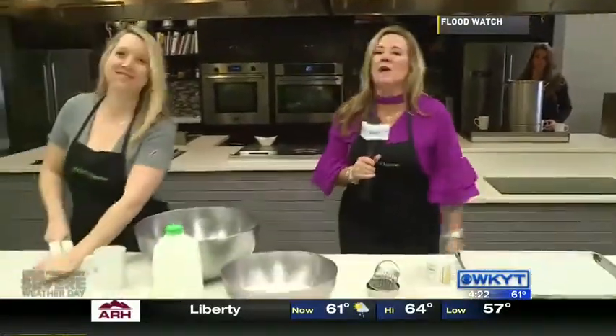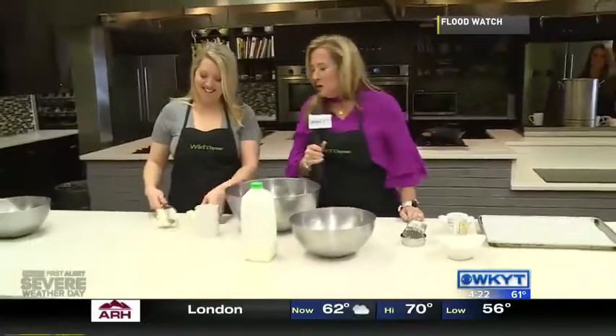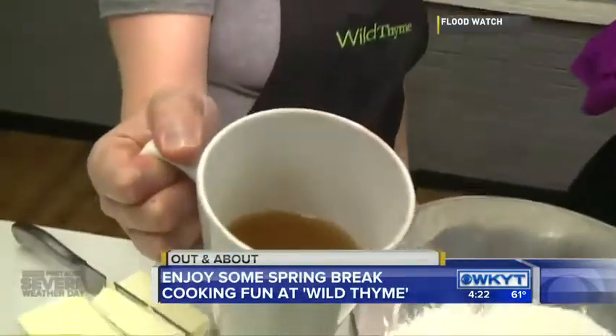Hey, good afternoon guys. We are here at Wild Time where we always have a wild time with Chef Allison Davis. But I walked in and she's like, I'm having my bone broth. Everybody's trying to keep the flu and everything else away as we head into spring and summer.